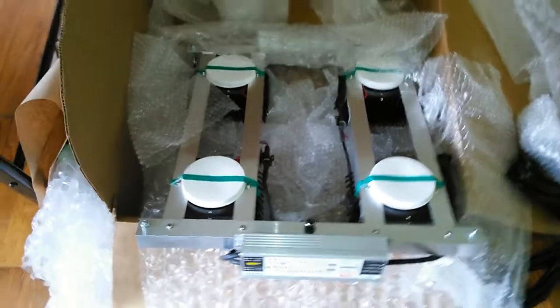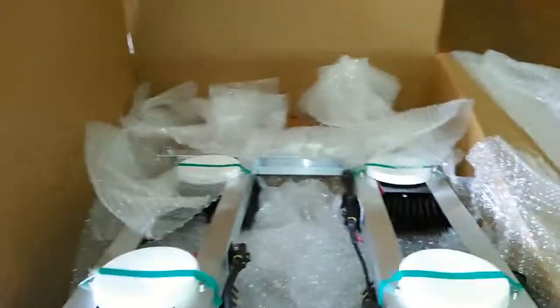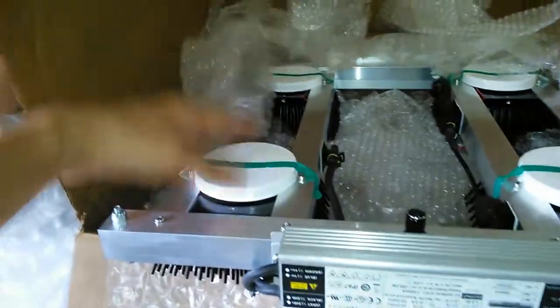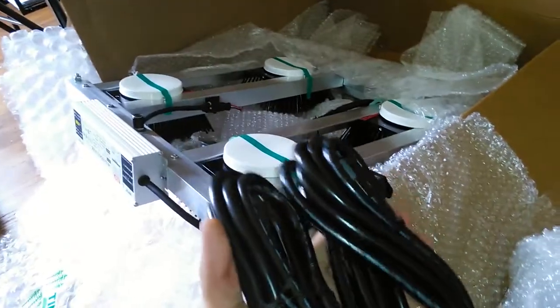It comes packaged nicely, it has a dimmer on it, and these heat sinks are really nice quality. Got the Mean Well driver — I have it upside down so you can't really read all the stats on it. We have the reflectors packaged up nicely right here, and two separate plug-in cords, one for each side.